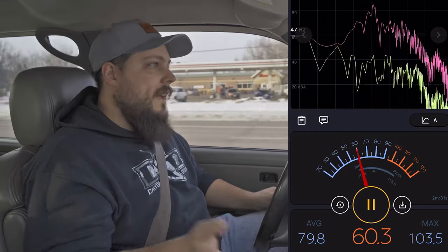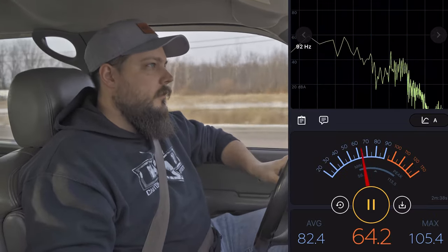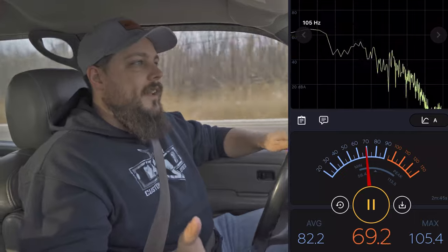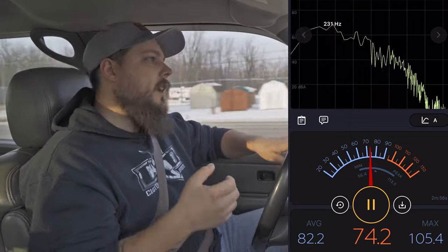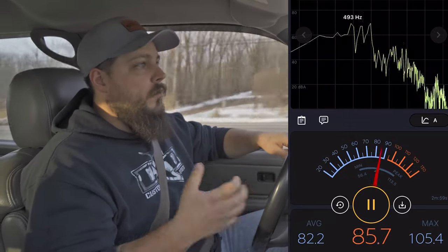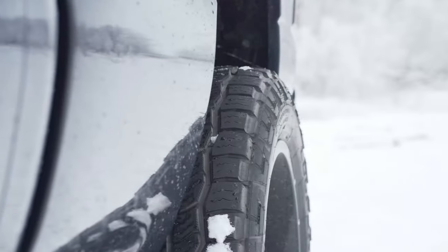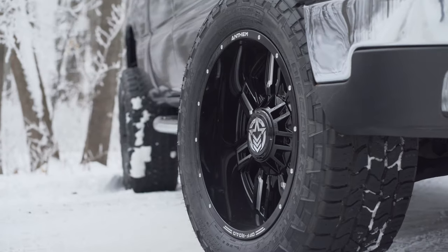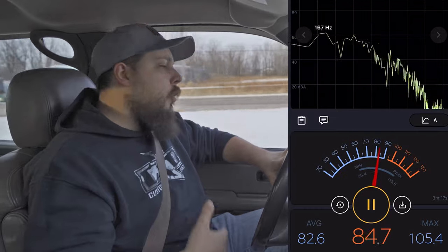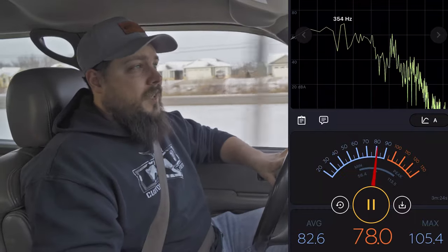Now we're going to jump up to about 70 miles an hour to see how much road noise it makes up there. I let off the gas so we could really tell the tire noise and not just the exhaust, and we're still only at about 71 to 72 decibels — definitely not super loud. Not surprised, given it's more of an all-terrain with a closed tread design. Having fewer voids in the center tread keeps it quiet on the highway and ensures grip in less than ideal conditions. This tire is really recommended if you're up in the salt belt and get into snow, slush, and those different conditions — it's going to be a solid tire choice.